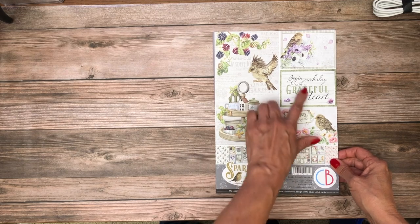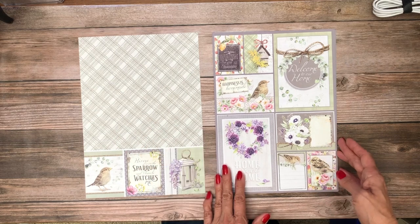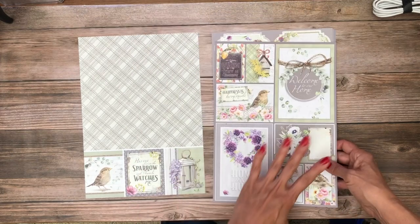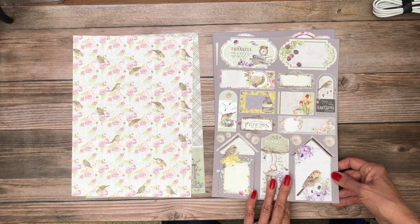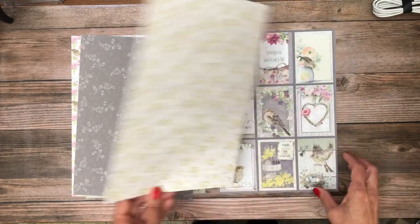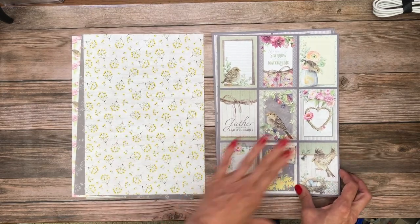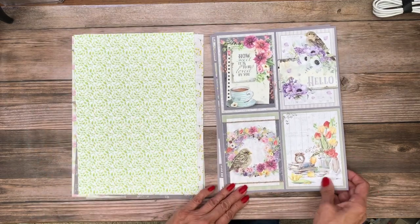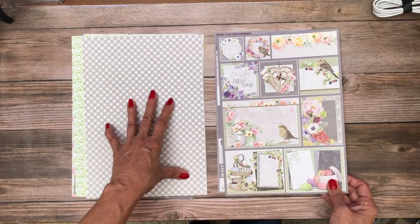Let's start with the A4 collection. As you can see, we've got some card toppers and cut-aparts here, and then we also have some background papers. This A4 pack typically has lots of cut-aparts, card toppers, and embellishment layers, so it makes it really easy to embellish your cards, albums, or any other project. On the reverse side you've got a pattern, so you've got some choices — you don't have to use all the cut-aparts.